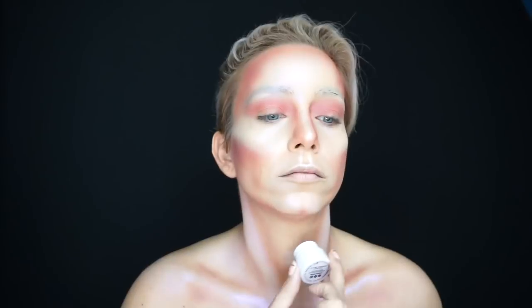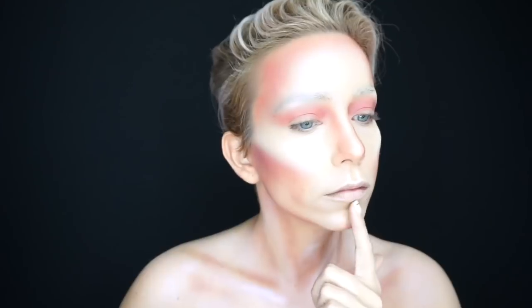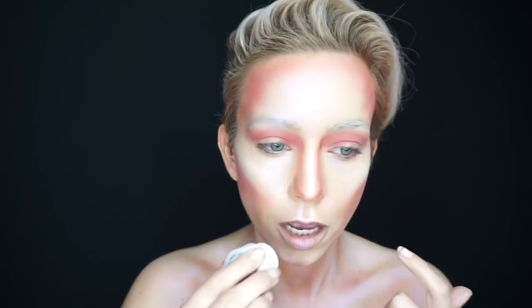One of the things I love about this Star Lighter is that you really can use it anywhere, all over. It came in handy when adding in my fake Adam's apple and getting my collarbones to really pop out and come to life. For the lips, I just came in with a plum lip liner but I was really light-handed because I really just wanted to enhance the shape a bit before highlighting with my Star Lighter.